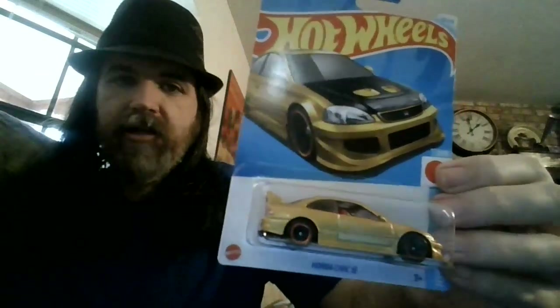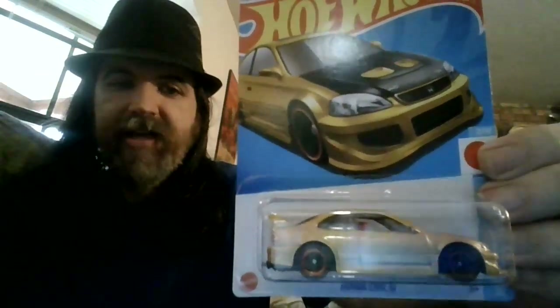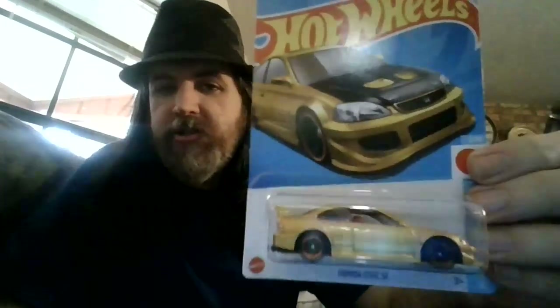I know everybody's been clamoring to get this one for a while, so I was just happy to be able to find one. I love having gold cars — bright, shiny things. Awesome, right? Yeah!